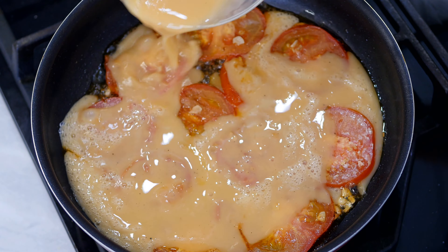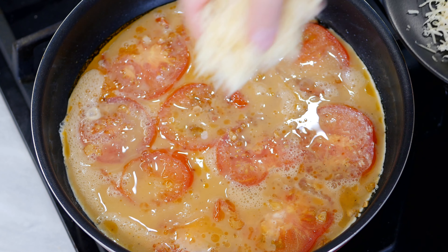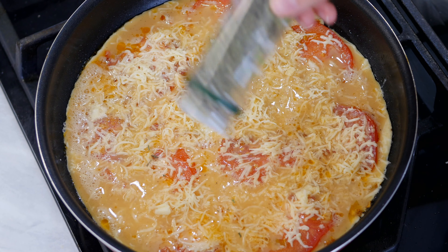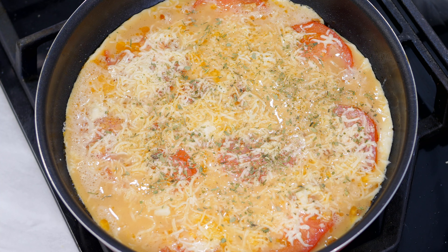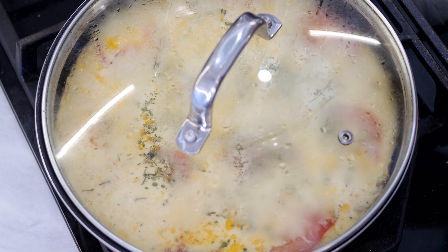When our tomatoes are fried on both sides, pour the beaten eggs and add the cheese on top. I think the more cheese the tastier. If you want, you can sprinkle the omelette with fresh or dried herbs.